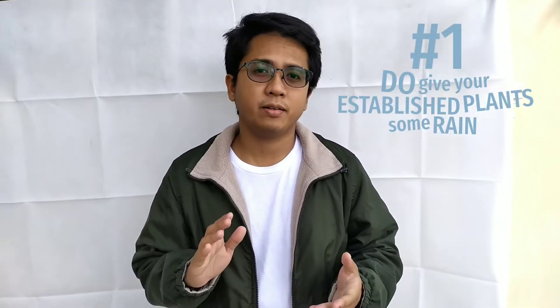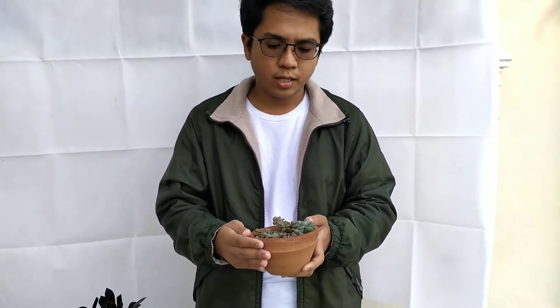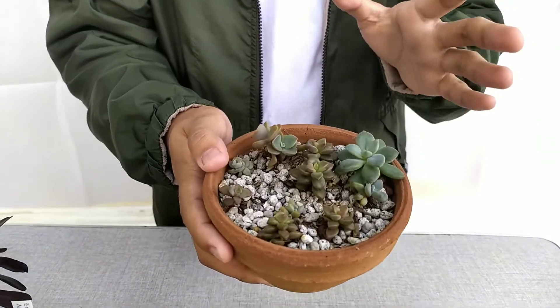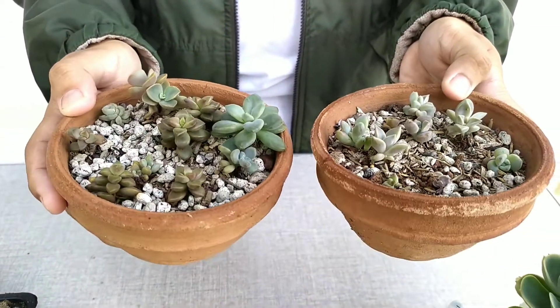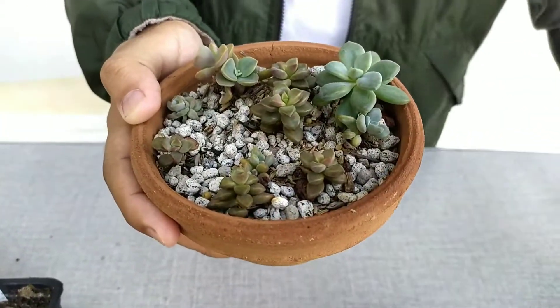For the first do: let your established plants get some time in the rain. Give them some time in the rain because succulents, unlike what other people think, they like the rain — they like to get watered. And this bowl of my leaf propagations has grown considerably after the rain. You can see that they're looking so chubby, so happy, and that's because of the rain.